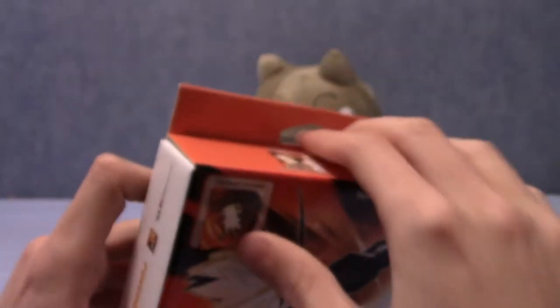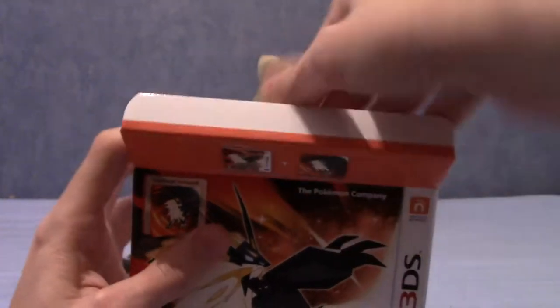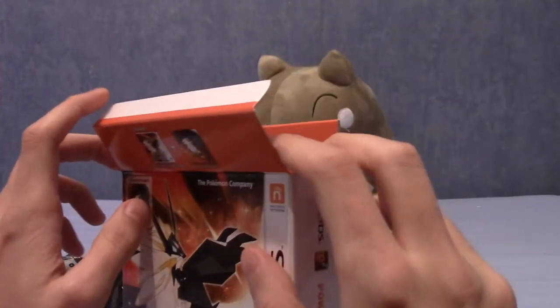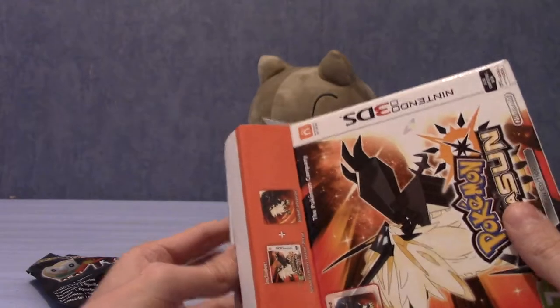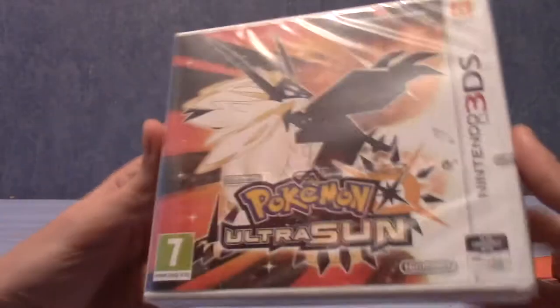And that is the top, which shows what's in there. Let's go ahead and open this thing up. I've bought the Pokemon Omega Ruby version and the Pokemon Sun version of this before, so I'm quite looking forward to this. Let's put the steelbook to the side for a second. This is the regular game — this is what you'd buy if you just got the regular edition.